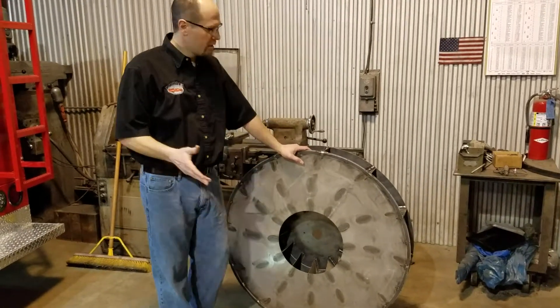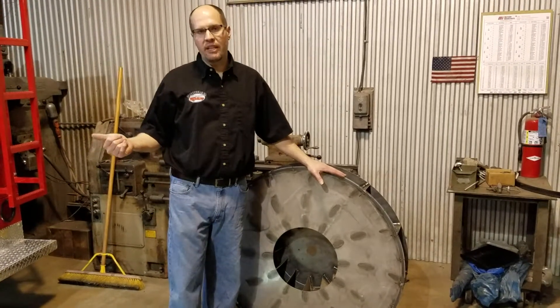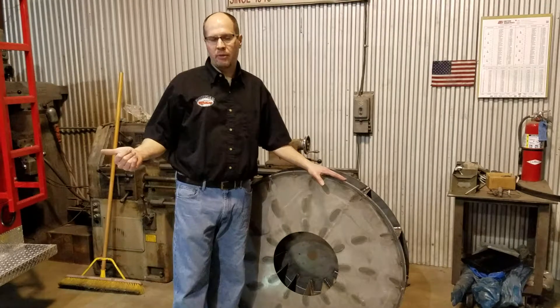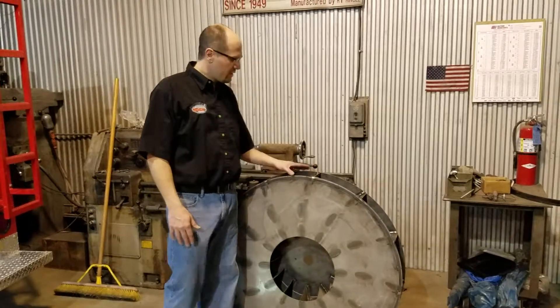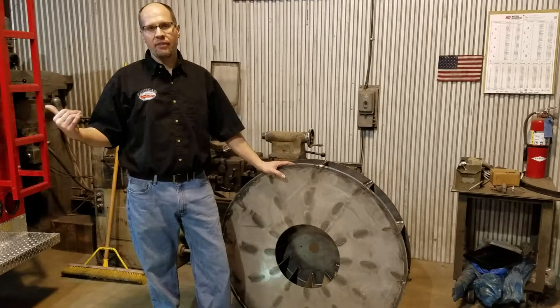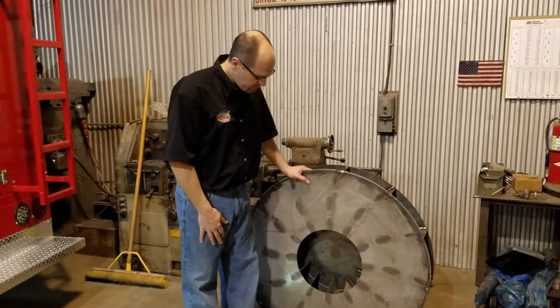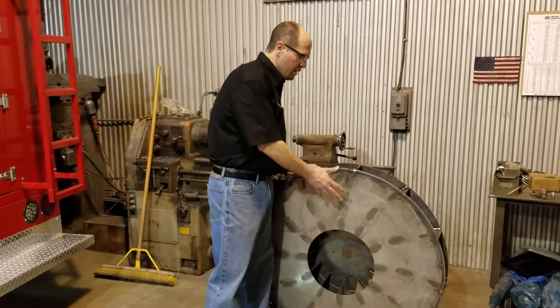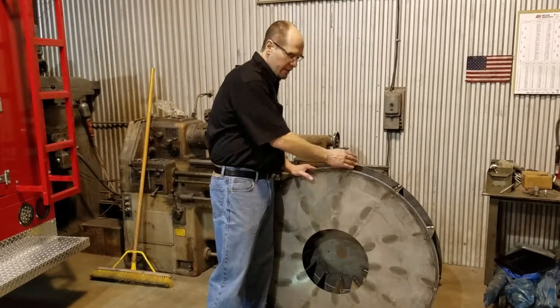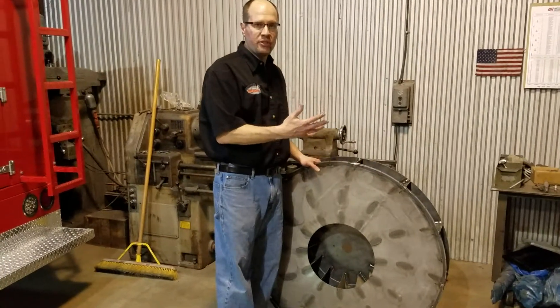Normally this old fan runs at 1,350 RPMs, while the new one runs at 1,800 to 2,000. This one is five and a half inches wide, while that one is seven inches wide, so you can move a little more air through it. It's a forward curve fan, which helps move air faster.